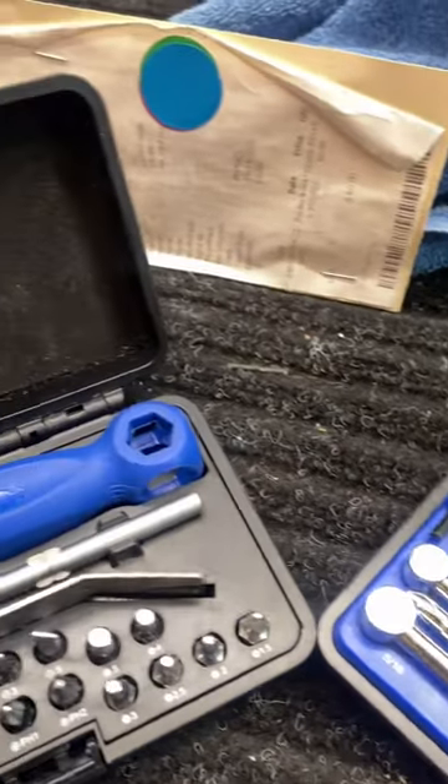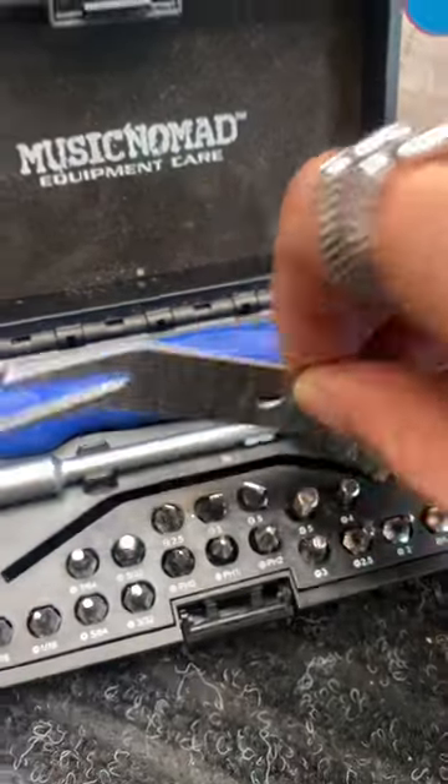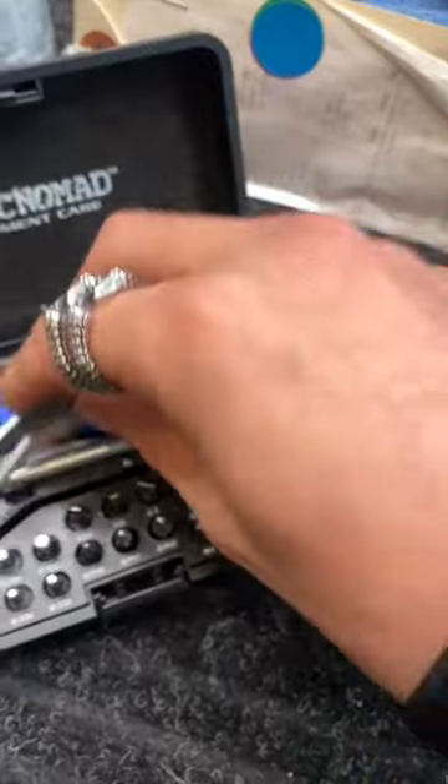As the name would suggest, it is a wrench kit for your truss rods and a screwdriver kit for literally any other need you might have. It also comes with a spanner, which is handy for tightening knobs, bushings, what have you.